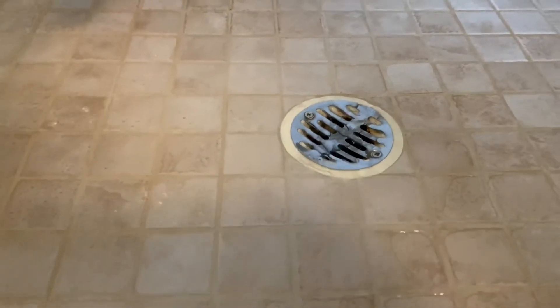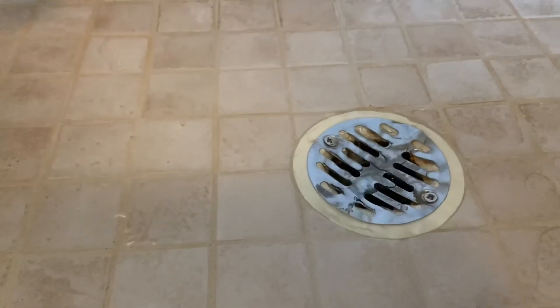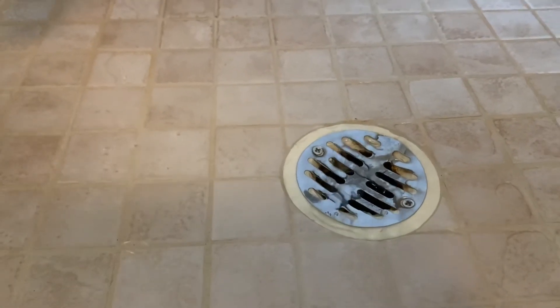So using a shop vac is a great alternative, and it's chemical free. There you have it. Hope this helps.